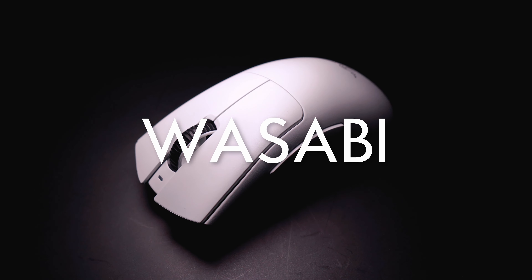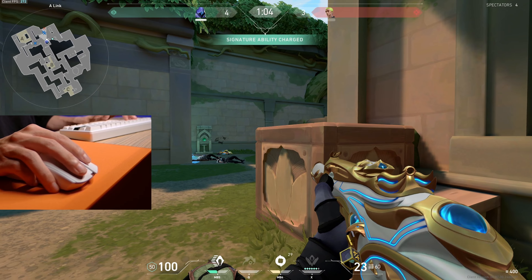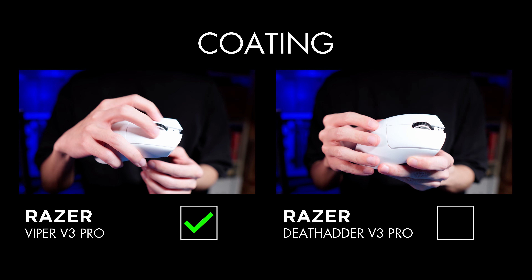Hey, welcome back! It's me, Wasabi, and today we have another episode of Wasabi Has Spoken, a series of short comparison videos comparing two mice to hopefully help my fellow gamers narrow down their options.